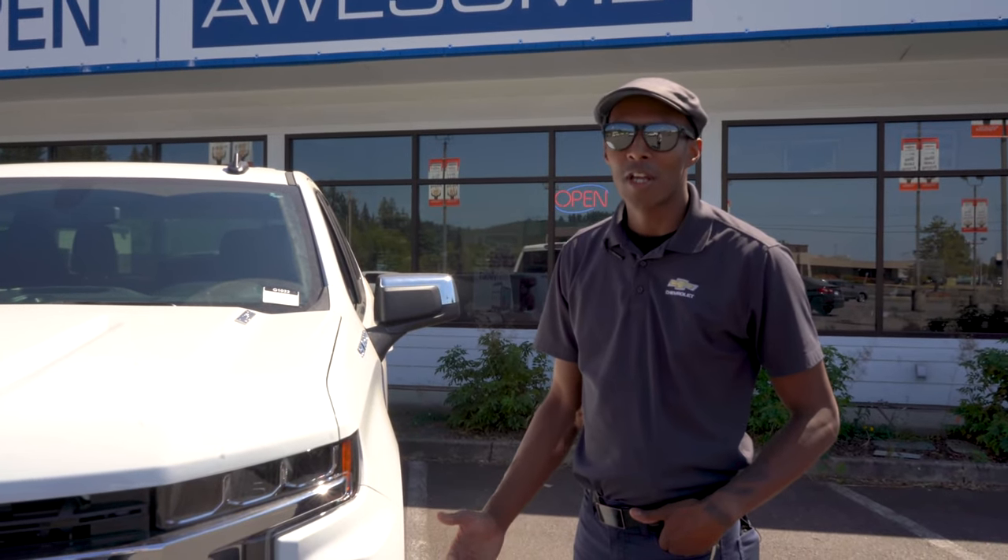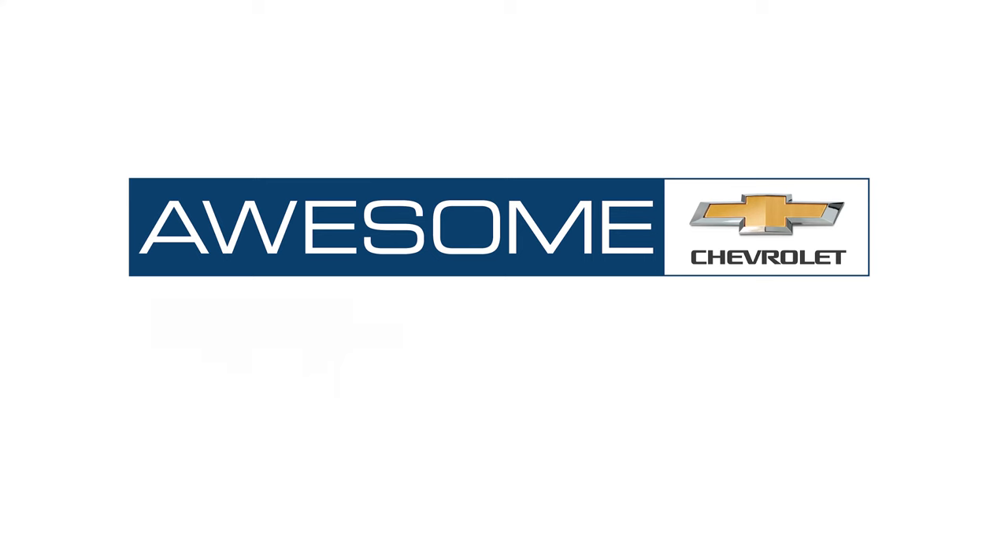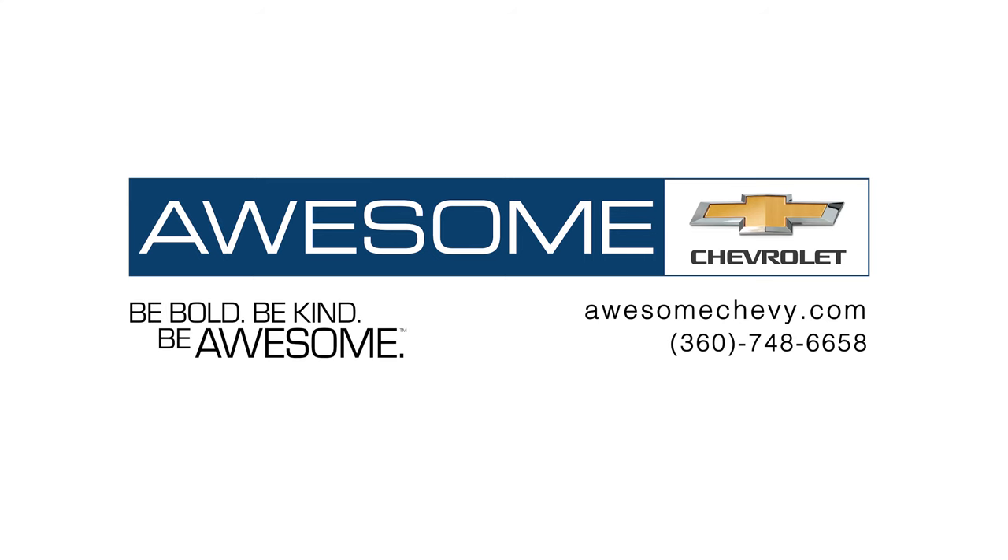Again, this is Reggie over at Awesome Chevy. If you liked what you saw in the video today, please like and subscribe. Thank you.